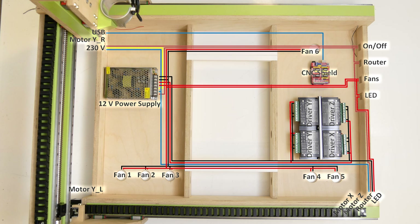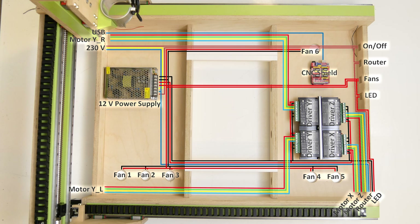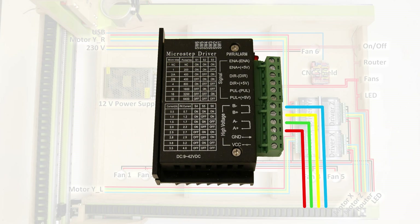Next I extended the four motor wires of all four stepper motors and connected them to the drivers' A and B plus and minus ports. I made sure to use thick enough wire with a 0.75 millimeter cross section, which is equal to an 18 gauge wire.